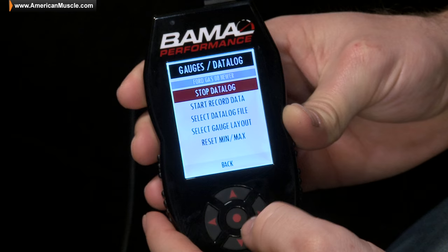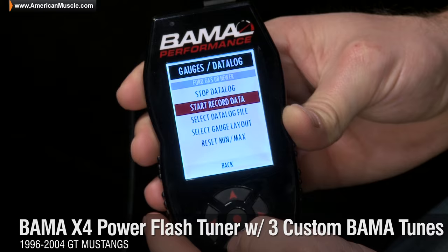The Bama SF4 Tuner loaded with three custom tunes is a great way to maximize the true potential of your stock or modified SN95. So be sure to check out the Bama SF4 Tuner loaded with three custom tunes, available right here at AmericanMuscle.com.